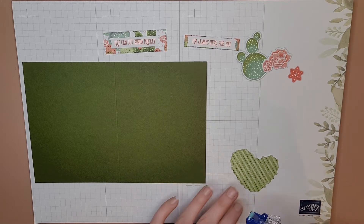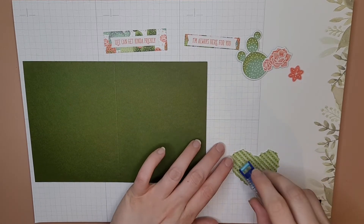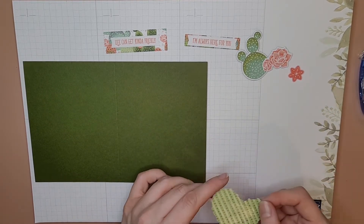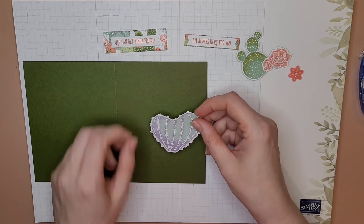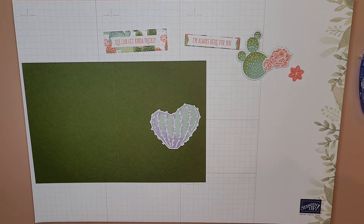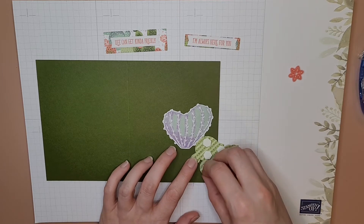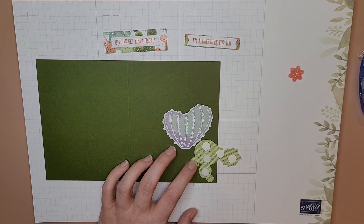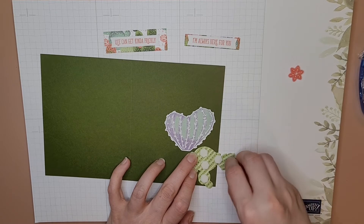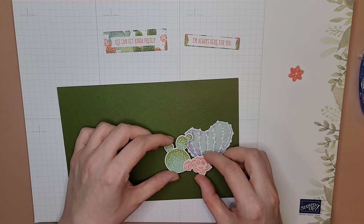Let's go ahead and glue up this guy with our double-sided adhesive — let's stick that right about there, looks good to me. Let's go ahead and stick these on. Sometimes I can do this with my hands, sometimes I gotta get in there with my piercing tool — this is going pretty good, they're coming right off. Let's go ahead and stick this little cholla right here. Cute!